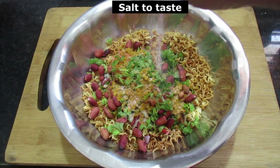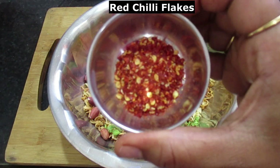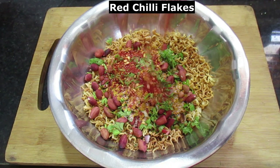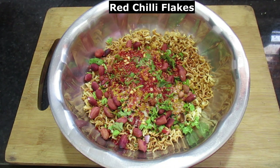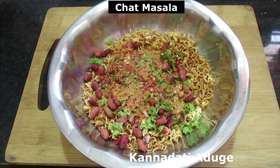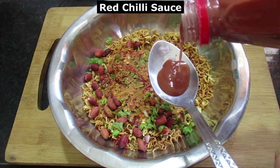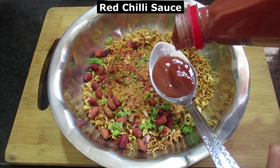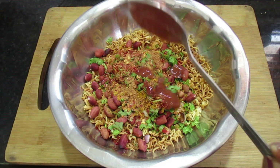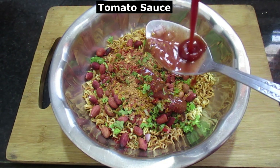Take a couple of the ingredients in the pan. Take a little bit of salt, chili flakes, chili powder, sweet eggs and chili powder — rub the red chili sauce. Blue tomato sauce.